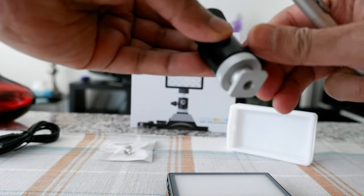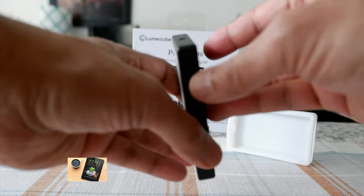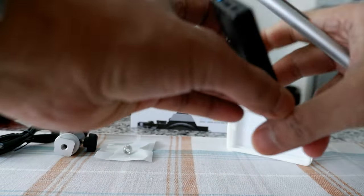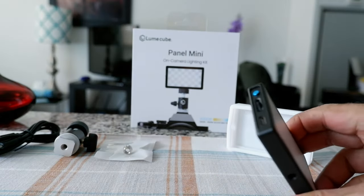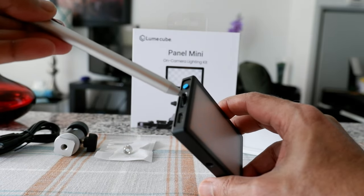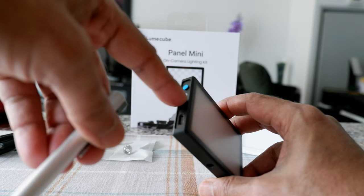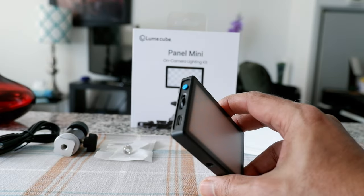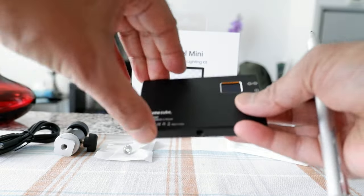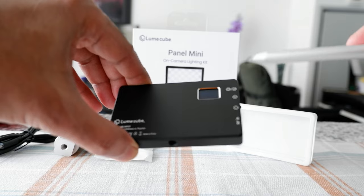One thing I'm noticing — this feels a little bit cheap. The screw and this part don't feel like a high-quality product. But I'm not going to be using that anyway. To turn this on, you hold this button right here. There's a button, a scroll lever for up and down, a USB-C port, and the LCD screen which tells you what to do.